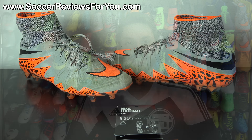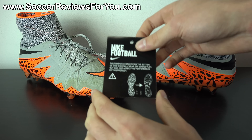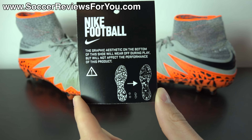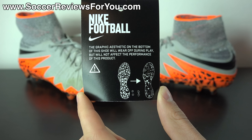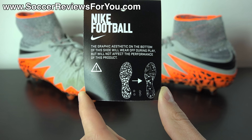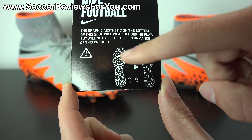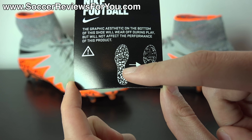When you buy a pair of Hypervenom Phantom 2s, inside the box attached directly to one of the shoes you're going to find this tag right here, which reads: 'The graphic aesthetic on the bottom of this shoe will wear off during play but will not affect the performance of this product.' You can see there's a little graphic here where the graphic is fully intact on the sole plate as well as on the studs.